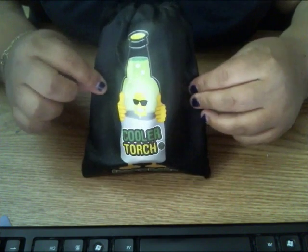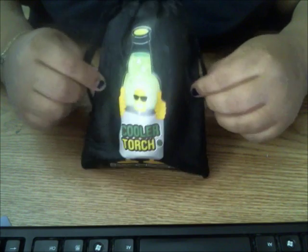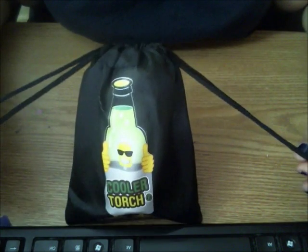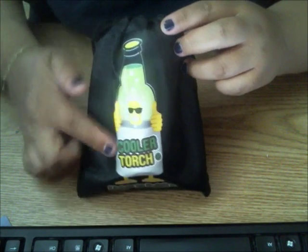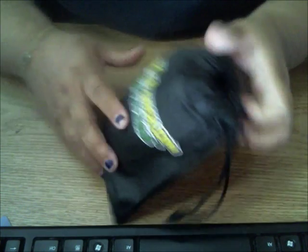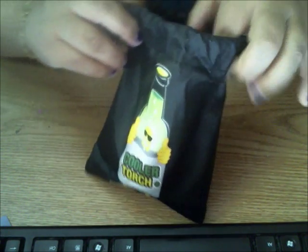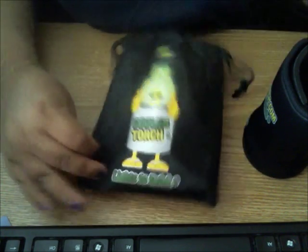Hey guys, so I want to show you this really cool thing I got from CoolerTorch. They come in this adorable little storage bag, which is super cute. You can see the little CoolerTorch logo on the back — it just says CoolerTorch.com — lights to drink. And basically what I got is...